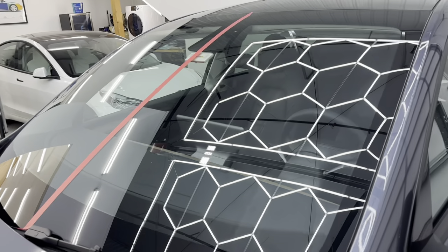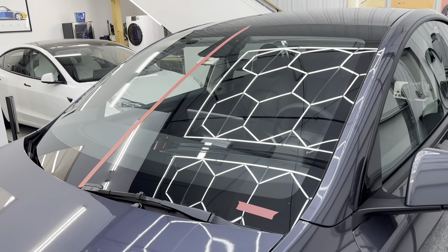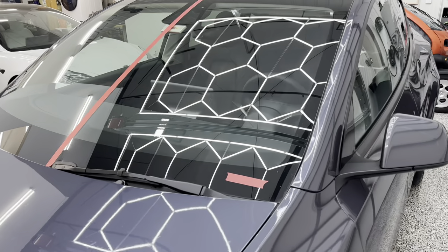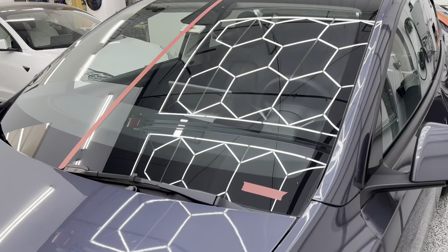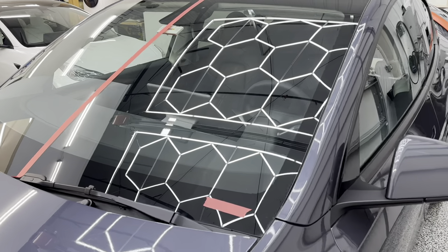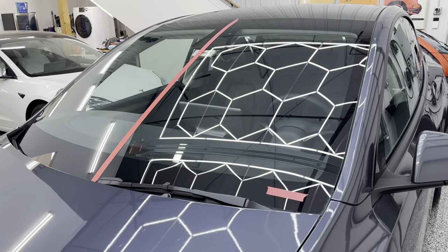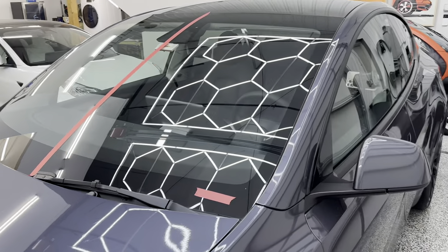I'm only going to do half the windshield so I can spray down both the before and after sides and you can see the true difference of what QuickView does. The car has already been washed — you want to make sure it's clean with no dirt. This window had contamination: bug guts, tree sap, general contamination. Gion doesn't require this, but as a pro tip it's recommended to clay the windows — use a mild or medium clay bar with soap during the wash to scrub the windshield and side windows.